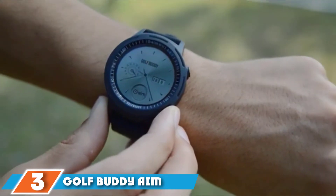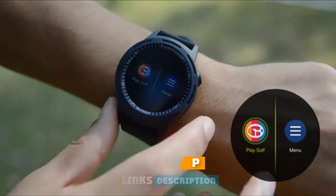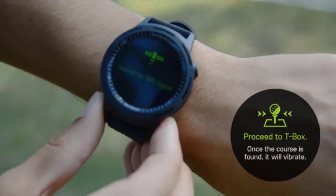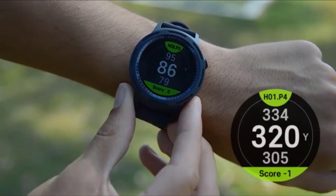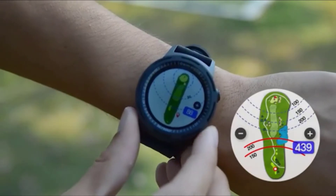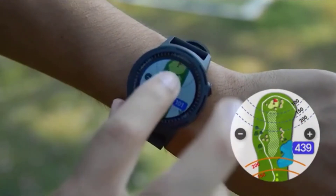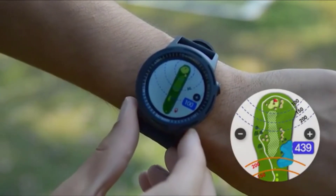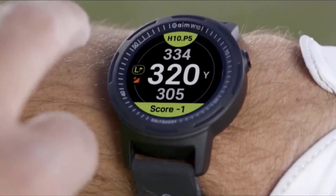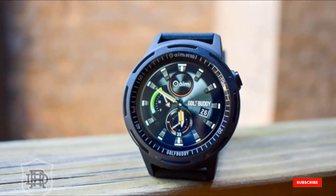The number three position is held by the Golf Buddy Aim W10. It is an affordable smartwatch made for pro golfers, featuring built-in offline maps with a color touchscreen. The watch has a big 1.3-inch IPS LCD touchscreen with minimal bezels and markings on the bezel to show the direction and location of the player on the golf course. It supports USB zoom functions, positive and negative navigation buttons, and has more than 40,000 maps across 170 countries, updated via Bluetooth. In golf mode with GPS on, it lasts 13 hours; in regular mode, over four days on a single charge, with fast charging support.